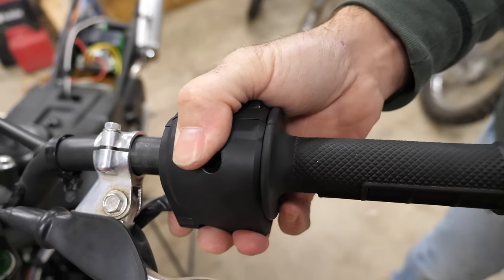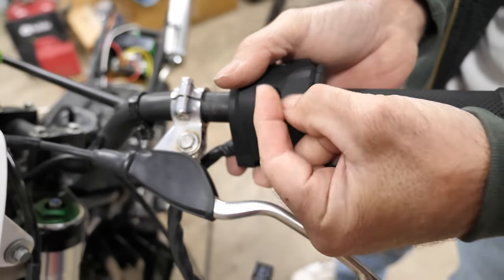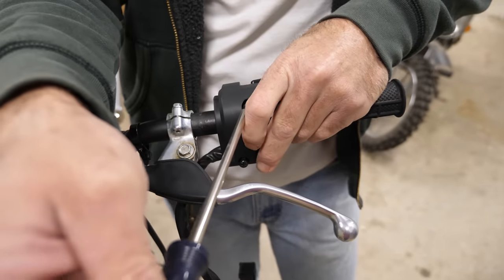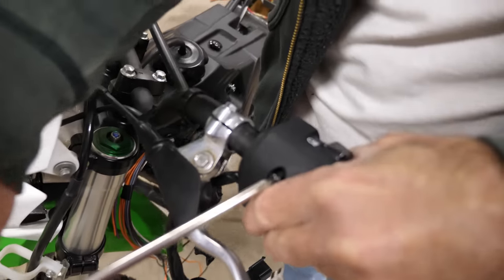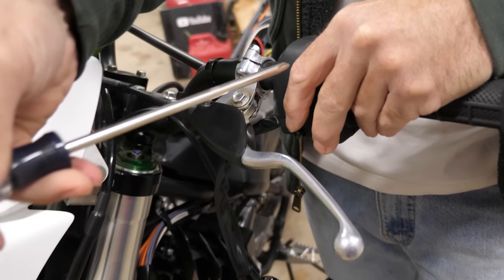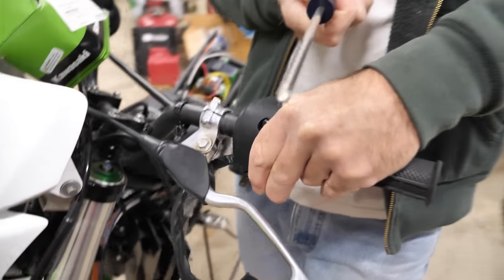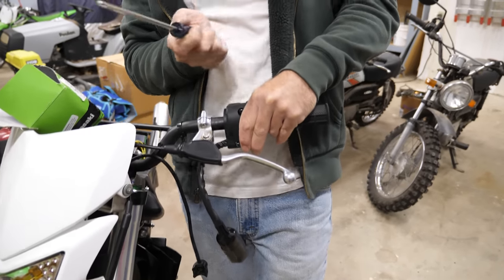Now we'll put this onto the handlebar. I'll speed up tightening down these screws. I feel like we're getting off to kind of a slow start. That's how the videos happen sometimes. You see my shaky hand with the screwdriver there? Well it's the long neck version so one little move with the wrist and I'm all over the place.